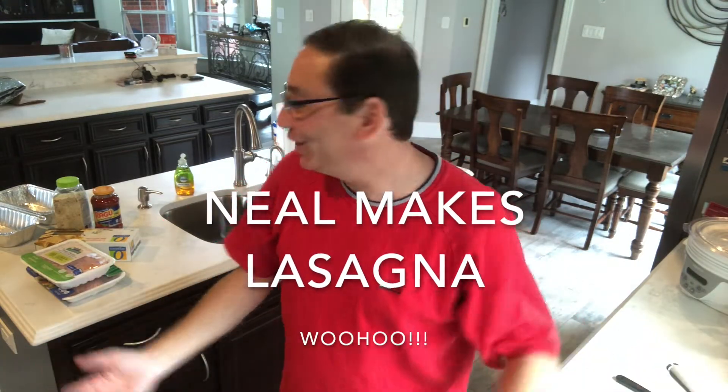Hello! Welcome to my kitchen. So for today's fantastic and thrilling festive meal, I'm gonna make some lasagna.